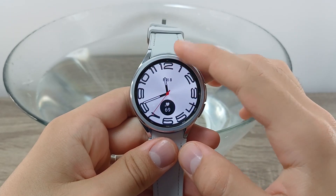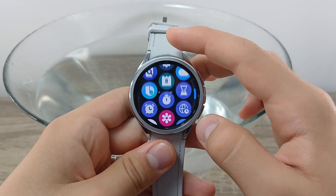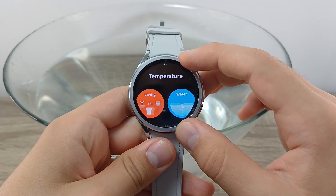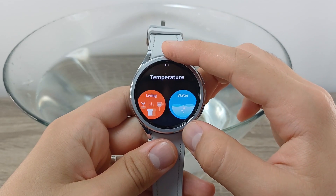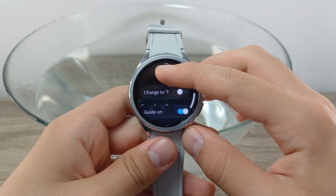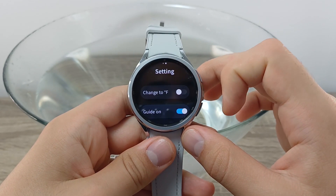After the app is installed, go to Apps, scroll down, and click on it. If you go to the right you have some settings — you can change your temperature degrees to Fahrenheit and enable guide-on.